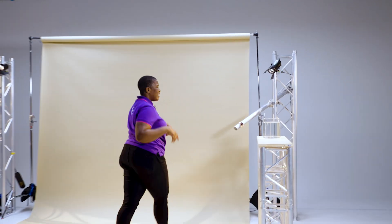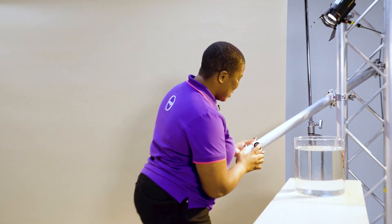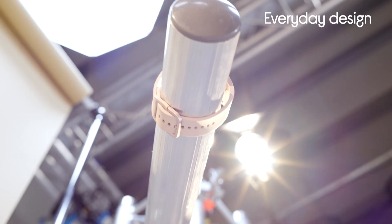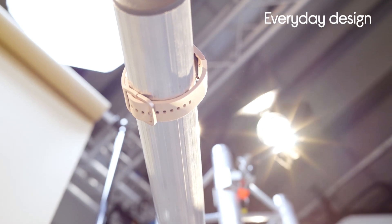So I'm in the lab so I can actually show you the amazing features of this Samsung Galaxy Watch 4. And I have to start off with the design. It has this sleek, smooth rose gold frame, it has this super comfortable matte strap — it just looks good.